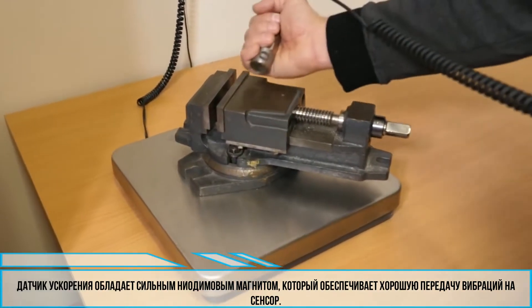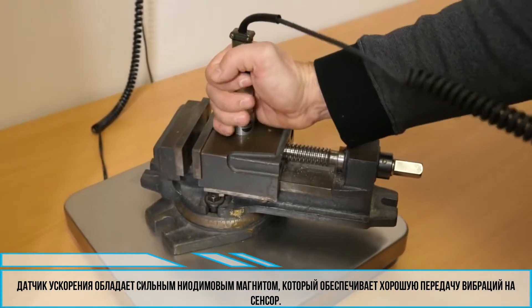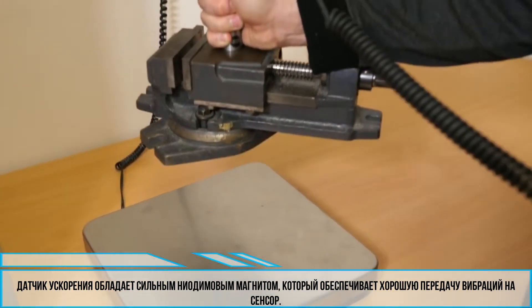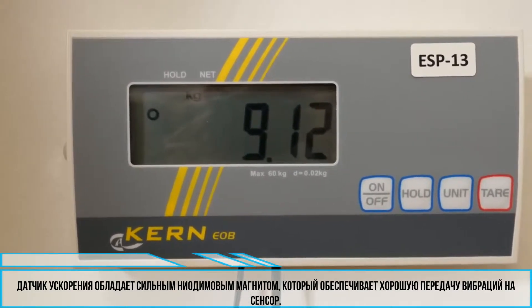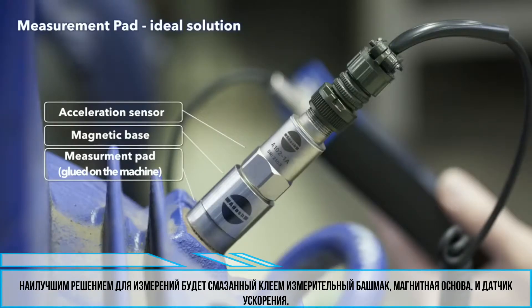An acceleration sensor is usually supplied with a strong neodymium magnetic base which ensures good transfer of machine vibrations to the sensor. So the ideal measurement point solution is: glued measurement pad, magnetic base, acceleration sensor.